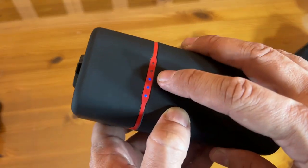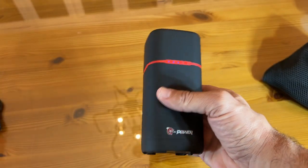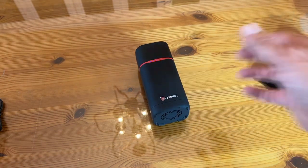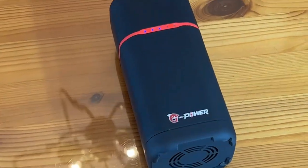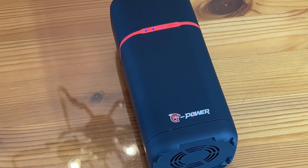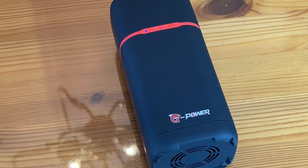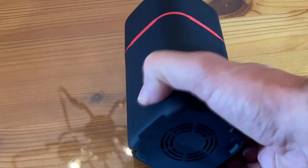It has the LED indicator showing three out of five bars, so I know I need to charge it when it gets down to about one bar. This thing is powerful, sophisticated, stylish, and chic — and look how lightweight it is. It's smaller than my hand, and you're able to charge your electronic devices big time. G-Power has outdone themselves in technology.